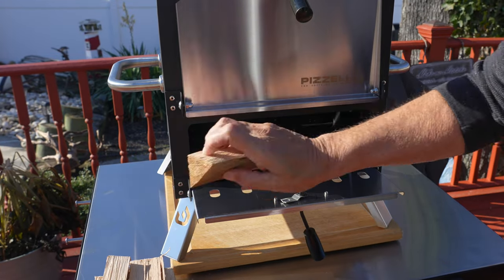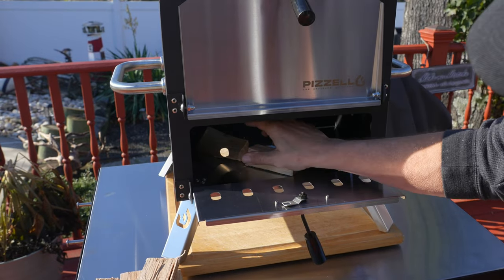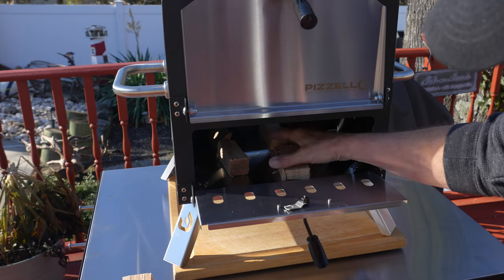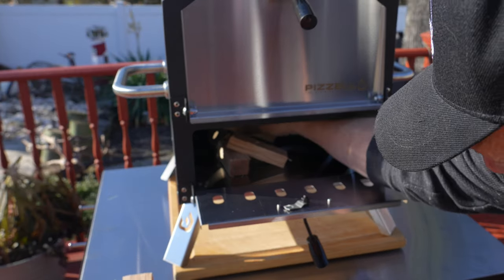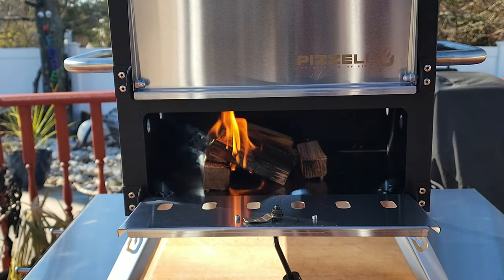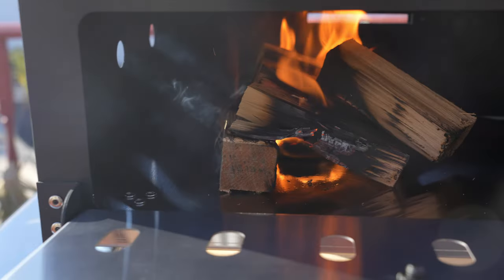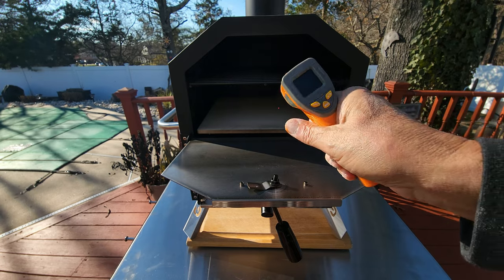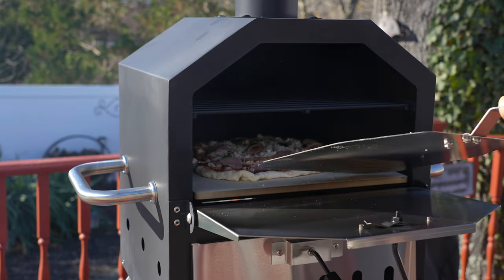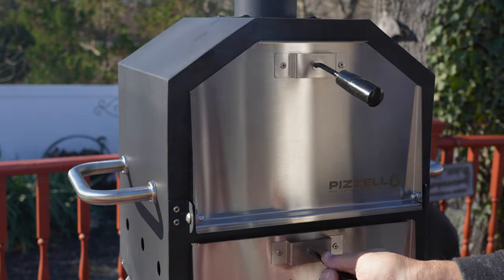This is my first time lighting this oven. I've got these little pieces of splits cut up, about three to four inches in length. I'll build a little wall and stack them on top with a little air underneath, put a fire starter under there, and hit it with the flame. One of my big knocks with other pizza ovens — especially pellet ones — is that they are a pain to light. This thing lit really, really fast and easy, and we are looking good on that pizza stone right off the bat.